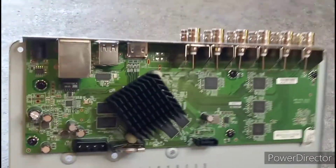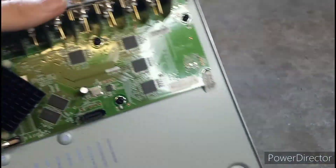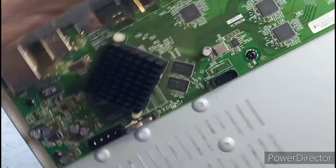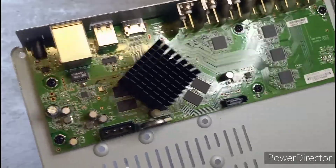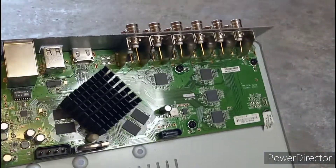Now all that's left is to remove these screws, but when it comes to this stuff you have to be careful because these are called capacitors and they can store up a lot of charge even when the unit is off. So if you're going to take apart anything like this, just be safe, and if you don't know what you're doing don't try it at home.